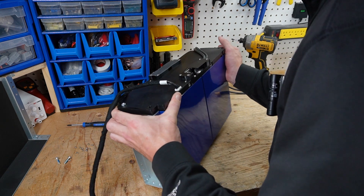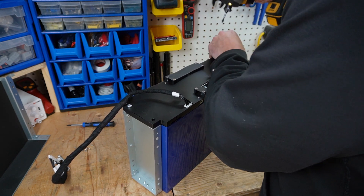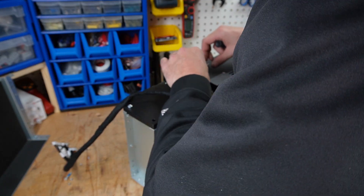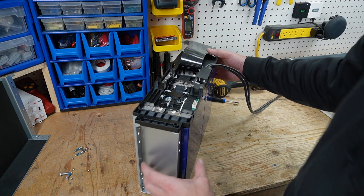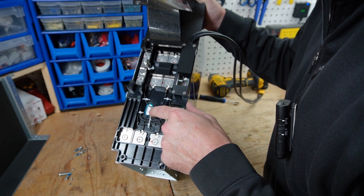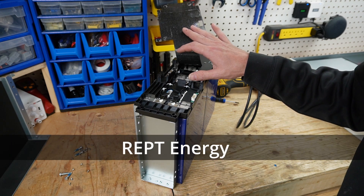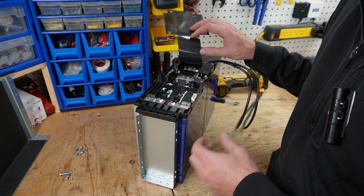I'm determined to get this fully open to see the terminals. Unfortunately I can't see any QR codes to identify the cells, but based on the vent covers and form factor, the company that makes these cells is REPT Energy. It has been said that this battery cell manufacturer is rated one of the top 10 battery cell manufacturers in the world, so the use of these high quality cells really says something about this battery.